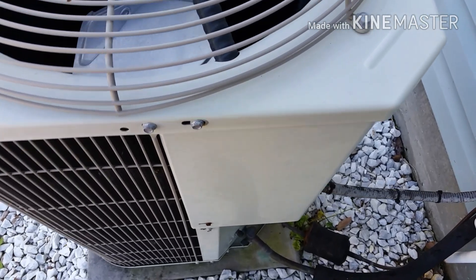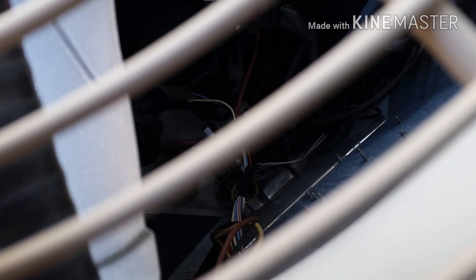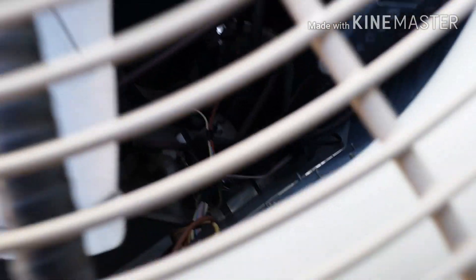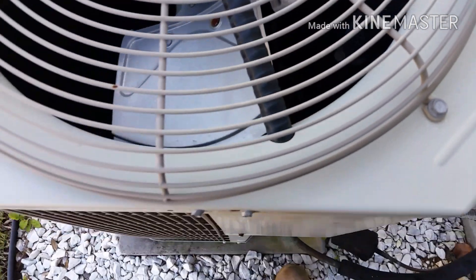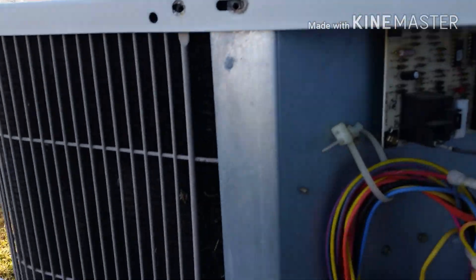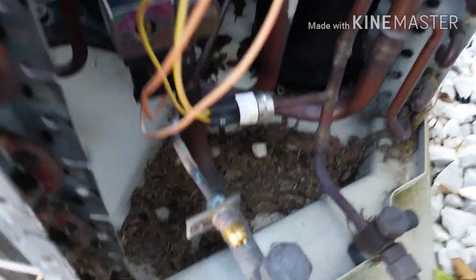Obviously we're out here at the outdoor unit and you're probably not going to be able to see from here, but all the way down there near the bottom it appears that either the reversing valve leads or one of the pressure switch leads might be rubbing against the refrigerant line and shorting it out. So we'll pop these screws out, pop this top off and take a better look. Alright guys, we got the top off and also pulled this panel off down here because this is where our issue is going to be.